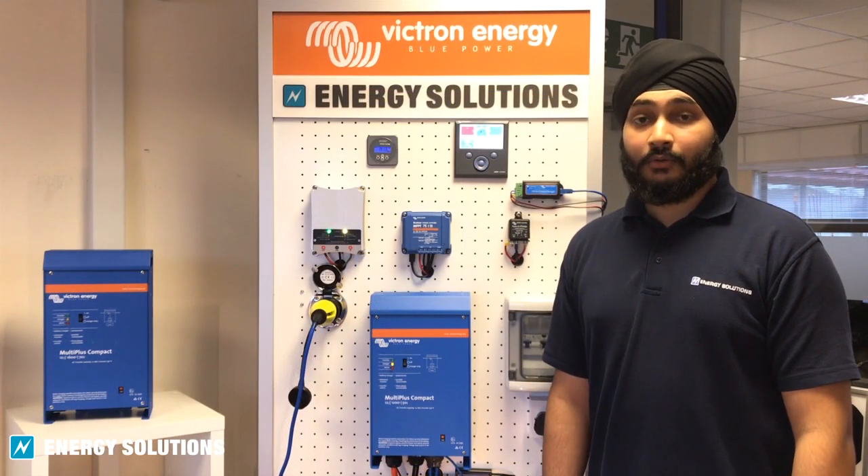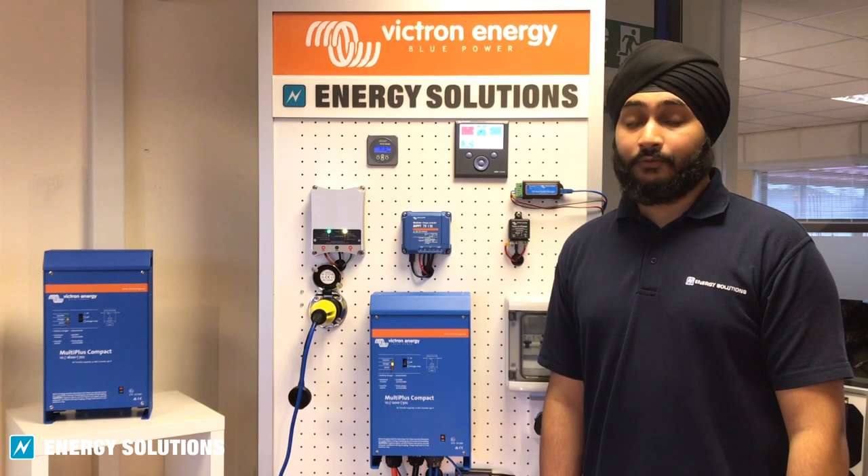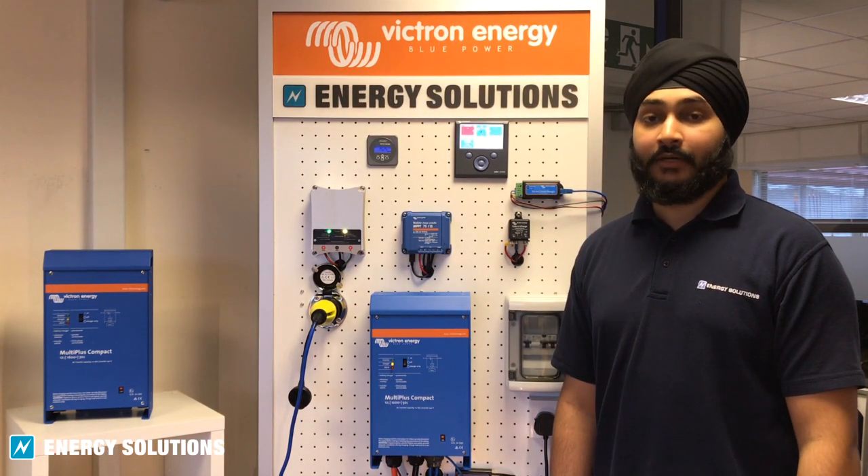The VE-Bus Smart Dongle is a great alternative for owners of small yachts, motorhomes or caravans where a Victron Venus GX or Color Control GX is surplus to requirements. For more information, visit our eStore.